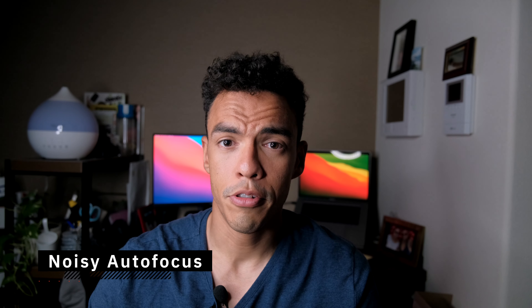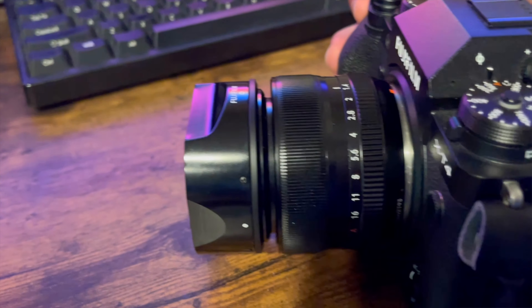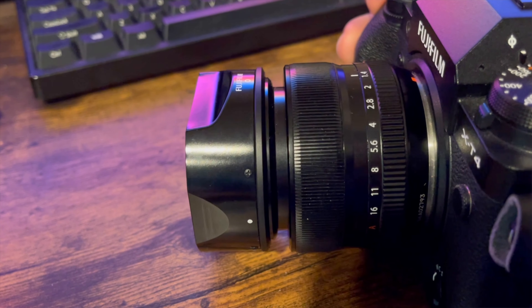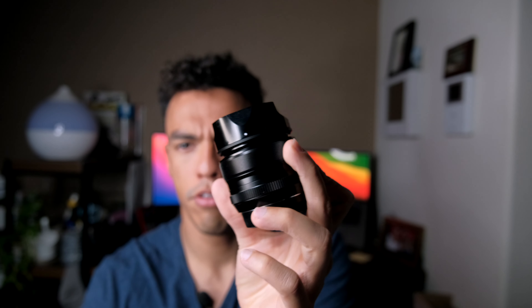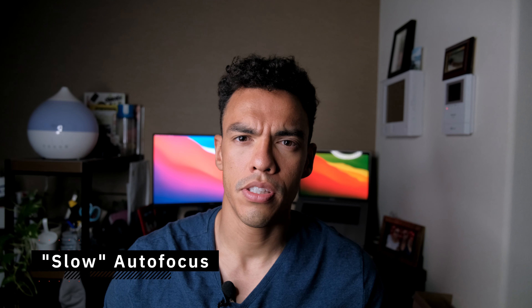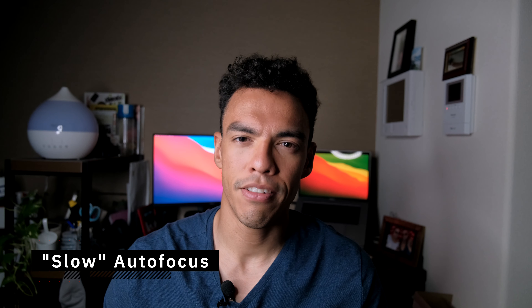Number two is the noise when autofocusing. If you're looking to use this lens for video and want to use the on-camera audio, basically don't — it's quite noisy when acquiring focus and will make your footage unusable. I would not recommend this lens for video with sound; just go with the 35mm f2, it's way better.